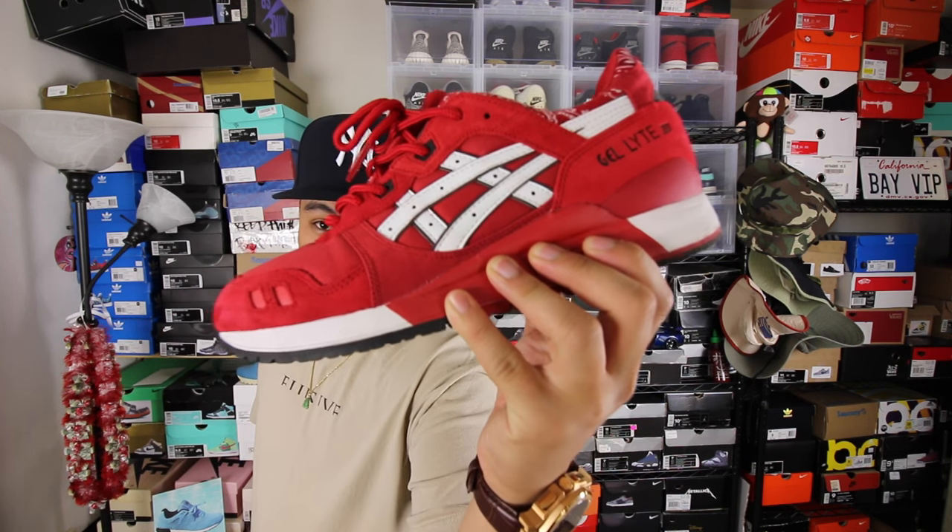Before we continue, I'll leave links down below in the description in case you're looking for back to school shoes. A lot of these shoes you'll find in different colorways for way cheaper; some will be a little more pricey depending on the shoe. I'm showing these specific models because I feel they're great and you get the biggest bang for your buck. That brings us to option number two.